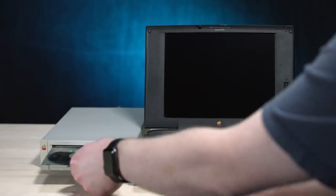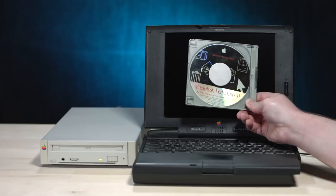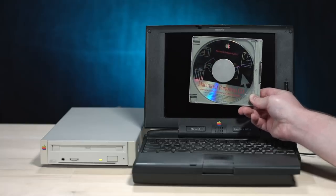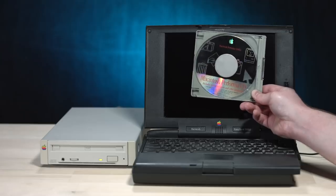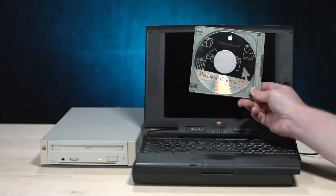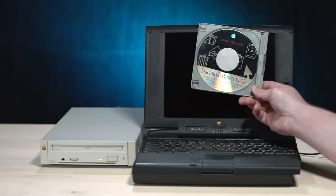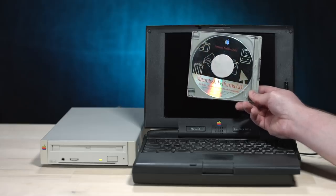Oh hey, look at that — whoa, hang on. What the hell? Macintosh Performa CD. System software and other programs for the 5260 CD. Did the guy I bought this from accidentally leave a CD in there? Or did he include it just because? That's awesome. We have system software 7.5.3 on here, specifically for the 5260 CD Performa, but I'm guessing we can maybe make this work with other computers.